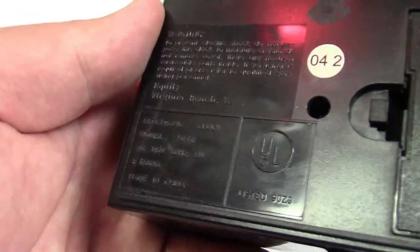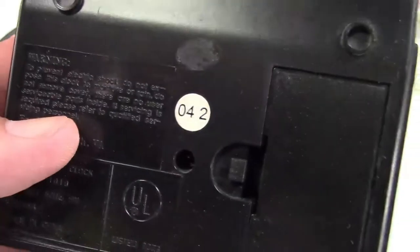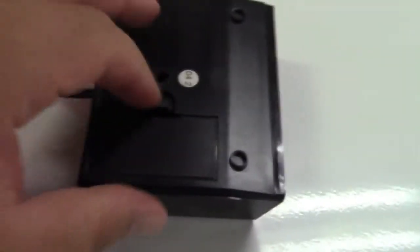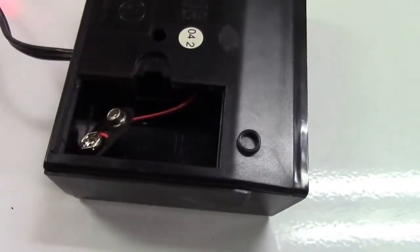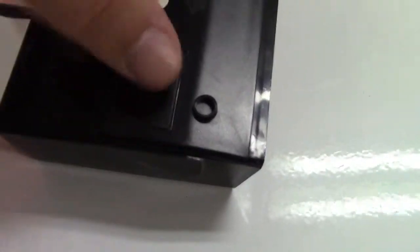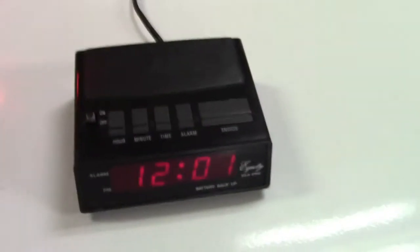Equity, Virginia Beach VA. 042? 2004? Maybe? 9-volt battery compartment, right there. Put that back and go ahead and see if the time wants to set nicely.